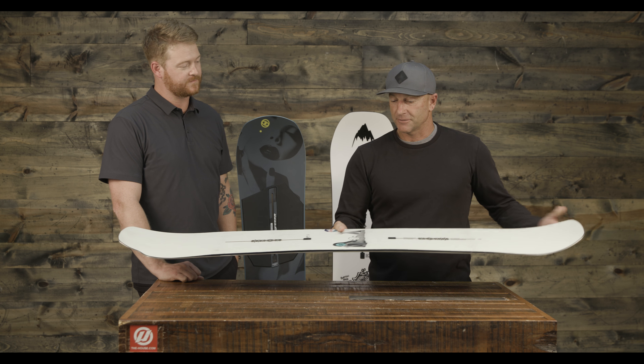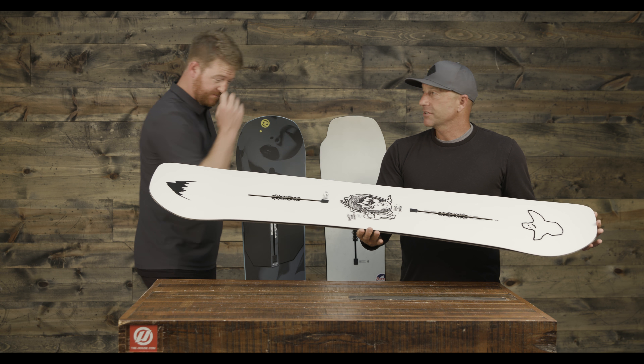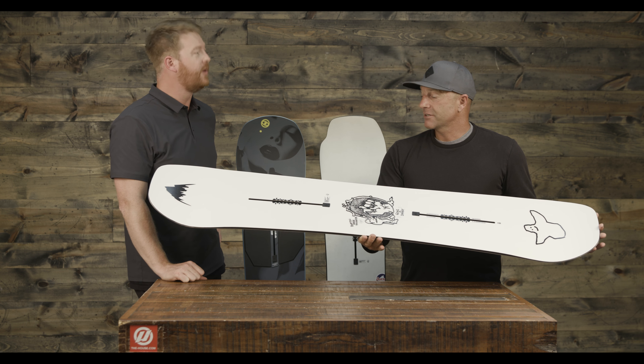This is the Freethinker, and it's a new one. Danny Davis designed this board. The Freethinker is really similar to the custom twin from last year, but Mark Gonzalez did the graphics, which is super cool. It's a camber twin tip — a really great high-end park board for aggressive freestyle riders. It's a good jumper. If you're looking for a really good twin, this is it. Really awesome board.